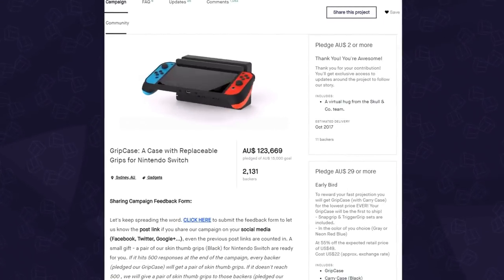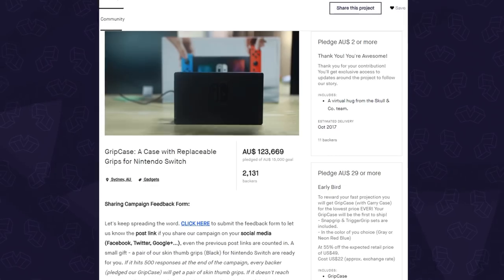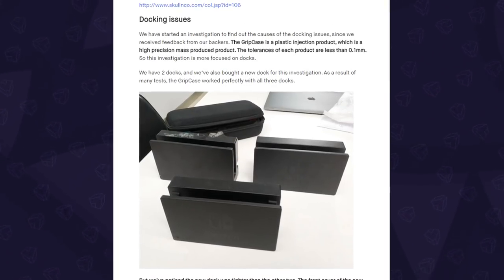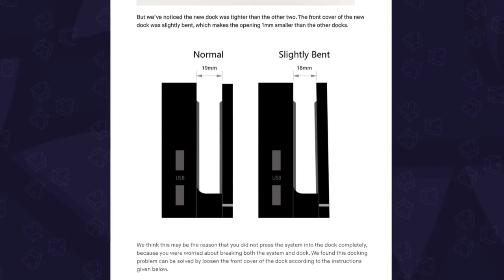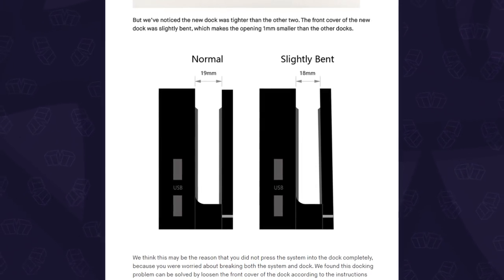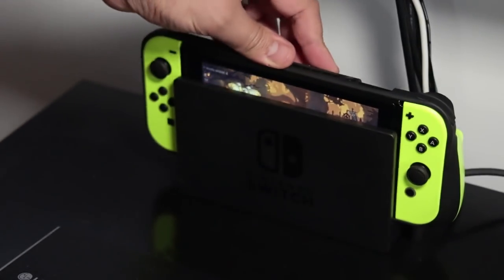This case is one of the thinnest out there, because back on the Kickstarter, Skull & Company's original goal was to make it dockable, hence the cutouts for the pegs at the bottom. But there was one really big problem: due to complaints, they found that some docks were bent inward, which would create a tighter fit for the precisely engineered Grip Case. There's no easy way to solve that, so now they don't claim that it's compatible with the official dock, even though it still says it on the old box. So although it works with the dock we got at launch, keep in mind that it may not work for yours.